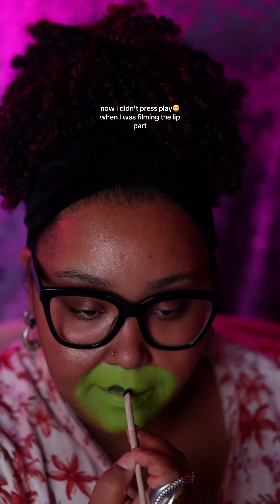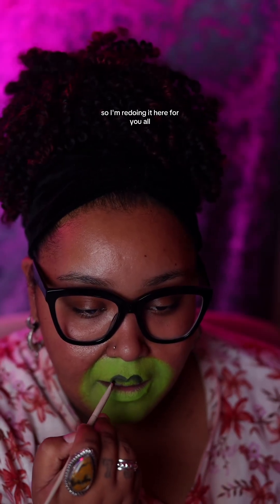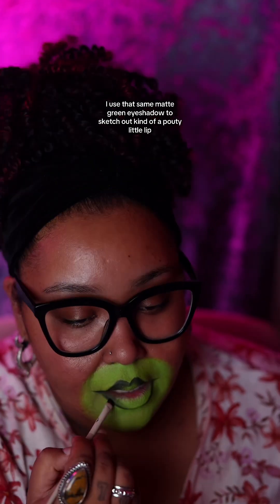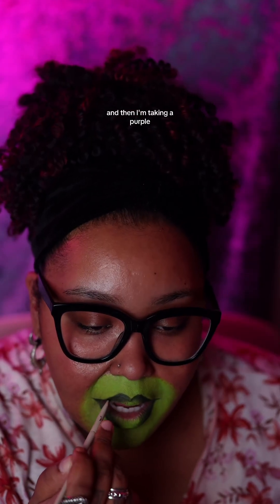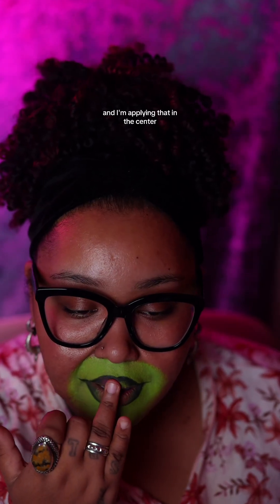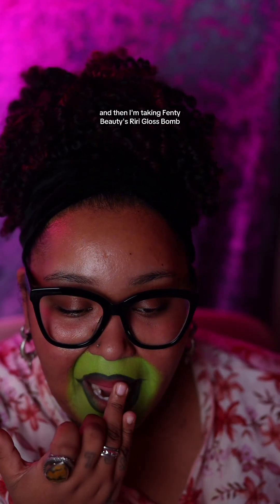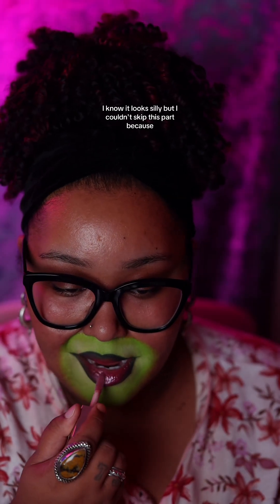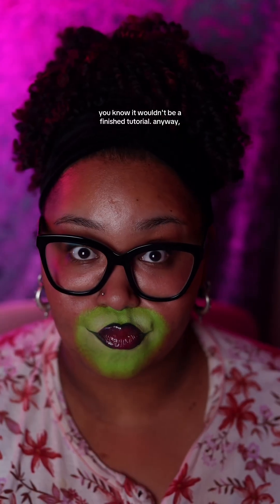I didn't press play when I was filming the lip part, so I'm redoing it here for you all. I used that same matte green eyeshadow to sketch out a pouty little lip, then I'm taking a purple eyeshadow and applying that in the center, and then I'm taking Fenty Beauty's Riri Gloss Balm and applying that on top. I know it looks silly, but I couldn't skip this part because it wouldn't be a finished tutorial.